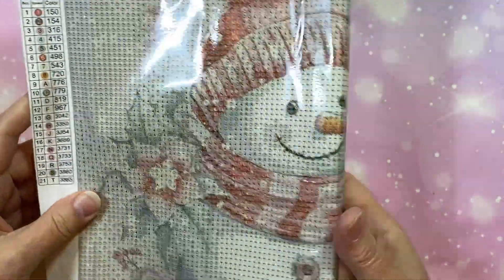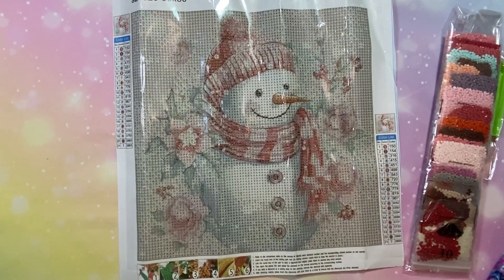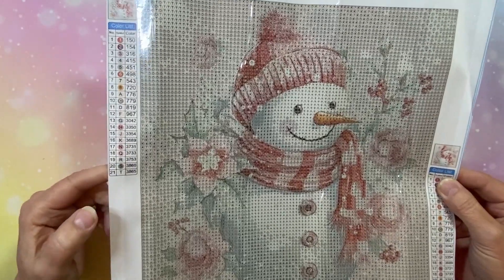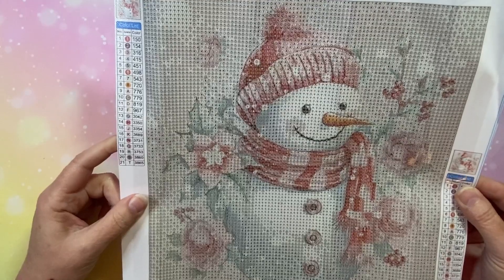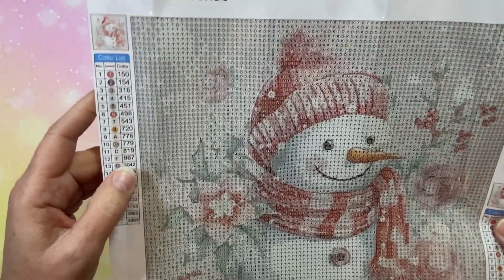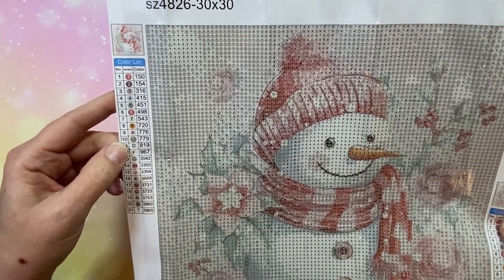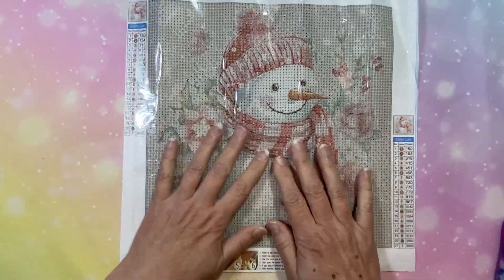My next one is a little snowman - I love snowmen. It's a 30 by 30, so it's going to go a little quicker. It has 21 colors in letters and numbers. The numbers are Tita approved - ones are ones, twos are twos. Even though I don't paint with sequential numbers and I paint by symbol, it just bugs me when they're not in order. But I love this one because it's in pink.